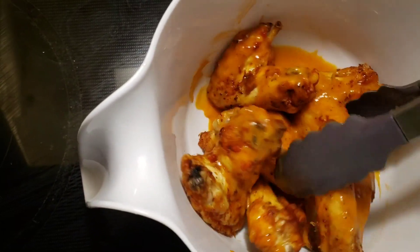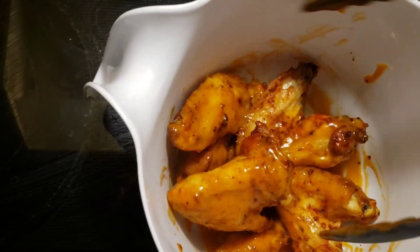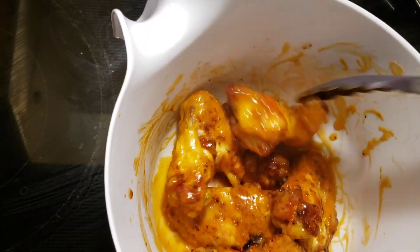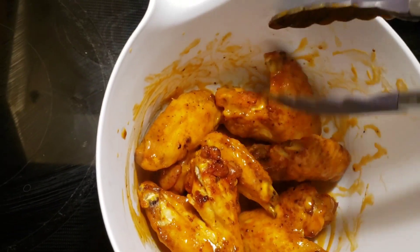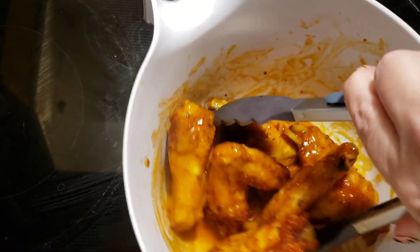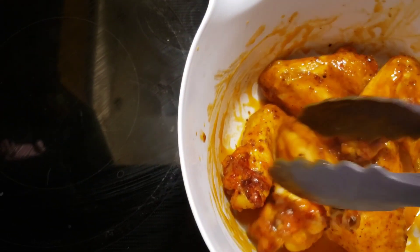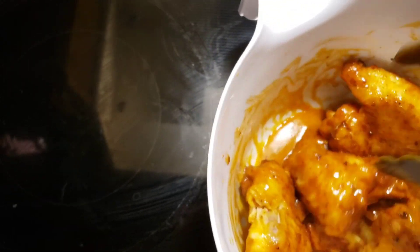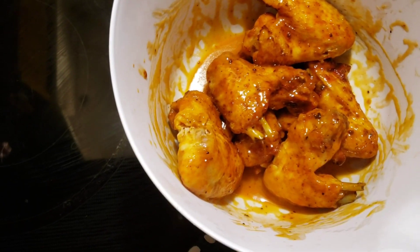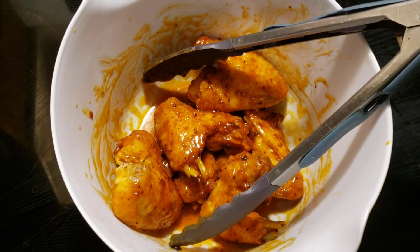Now I'm tossing the wings — they're nice and crispy on the outside, though maybe a little overdone since the temperature was so high. That is how I make wings in the air fryer! There's the finished product — I'll put them on a plate, take a picture, and we'll take it from there. Thanks for watching, have a great day!